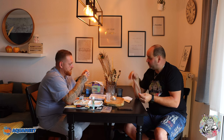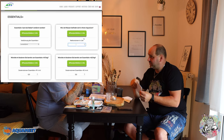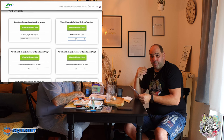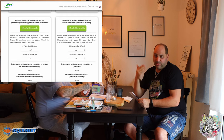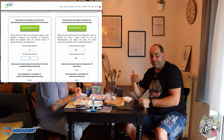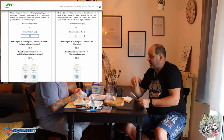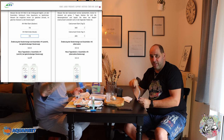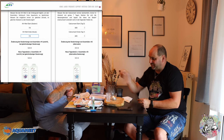Wie das dann gemacht wird: dazu kann man bei den Essentials auf die entsprechende Seite gehen. Da gibt es einen Rechner – den blende ich auch mal ein – und da gibt man seine Werte ein: Volumen des Beckens, was hat man heute gemessen, was hat man am Tag danach gemessen. Und dann wird angezeigt, was man nachdosieren muss, damit man wieder auf den entsprechenden Wert kommt. Kurzer Schnitt und dann geht es gleich mit dem Nitrat weiter.